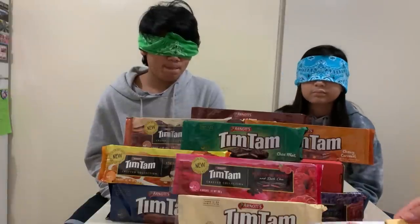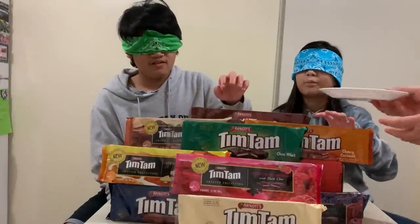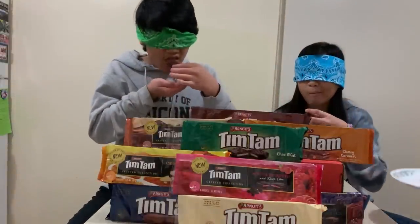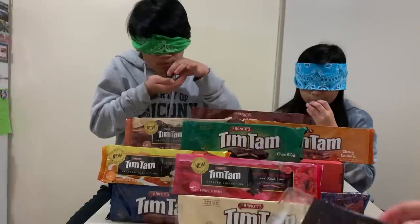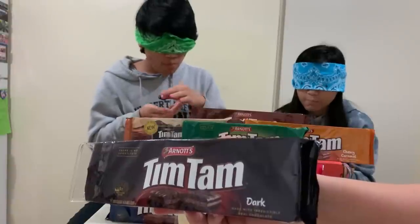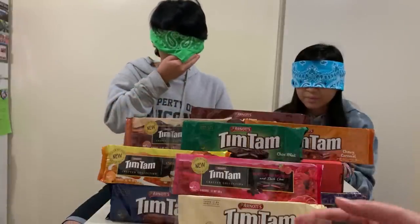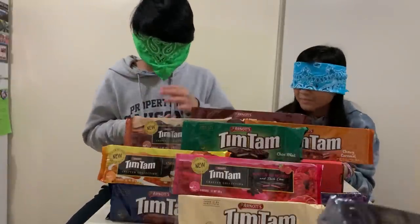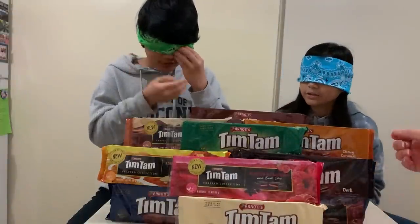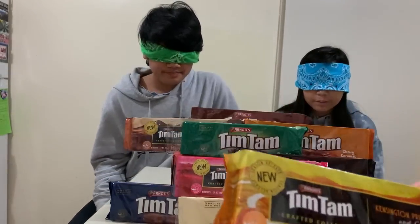Okay, Andrew you go first. What is it? Dark chocolate. Dark chocolate — okay. I don't like bitter things, I don't like coffee ever. Dark chocolate is very bitter.